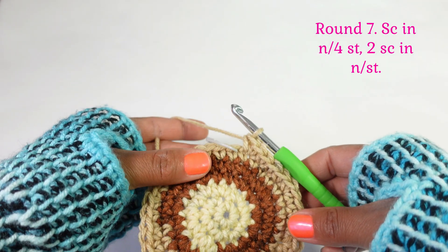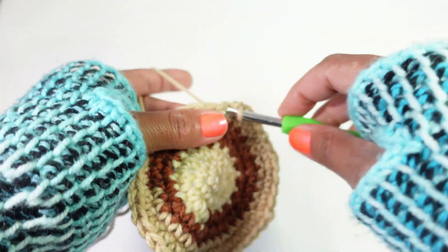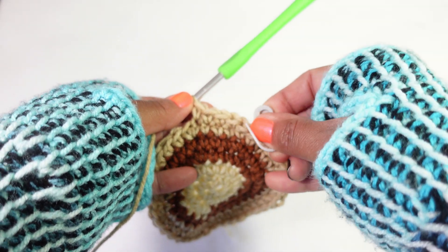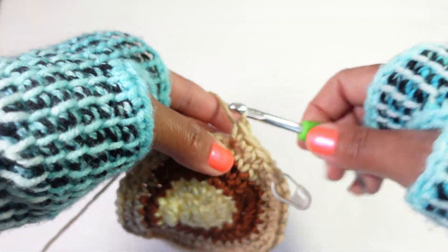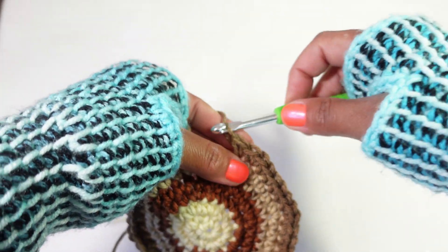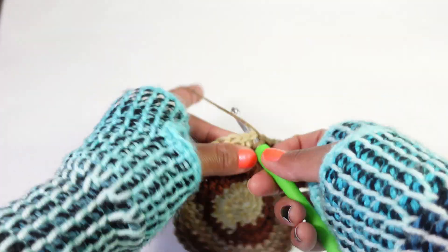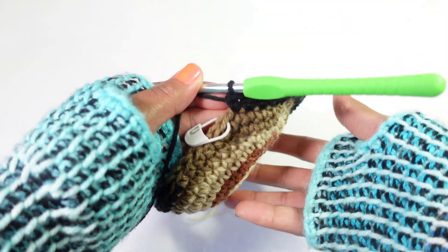Round six is done. Now for round seven: single crochet in the next four stitches, then two single crochet in the next stitch. We've completed round seven. Rounds eight and nine are just going to be single crochet in each stitch around - be sure to keep track of the first stitch of each round. Single crochet around two times.